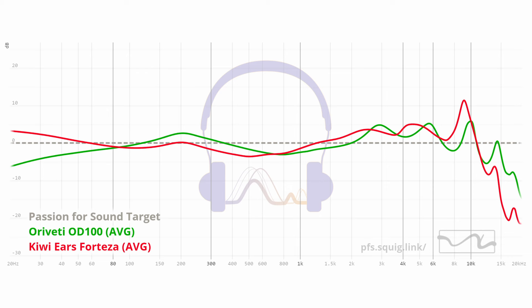Even though the Fortezza has less lower mid-range and upper bass, because all the transitions between frequency bands are quite gradual, nothing jumps out as unnatural or jarring. So overall the tonality leans more to the upper registers but does so in a more natural way. That said, the lack of upper bass and mid-range compared to the OD100 means I keep wanting to turn up the Fortezza to get body, weight, and presence — which leads to more fatigue from the upper registers.